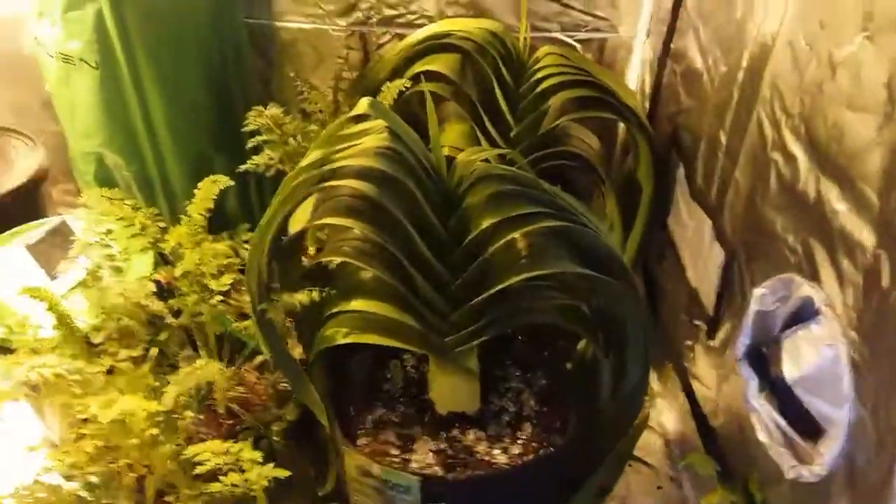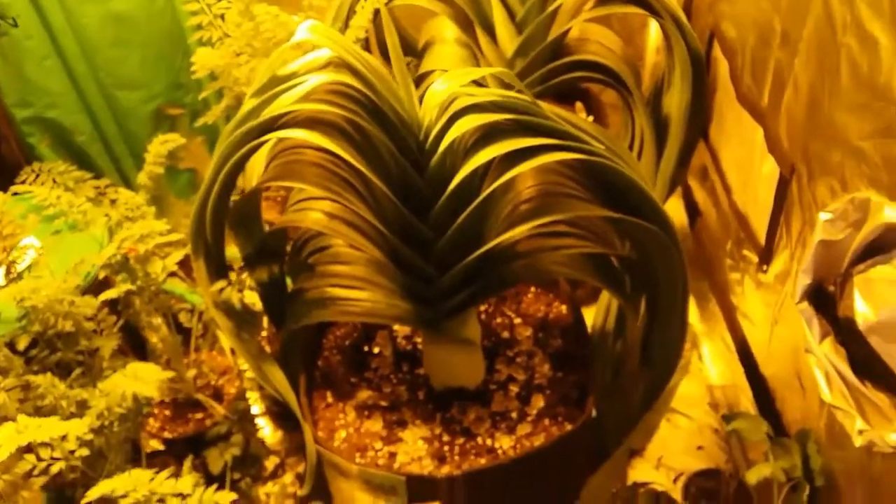The giant leeks, as you can see, are absolutely superb — nice and healthy. I've been lucky enough to have been given some products by a company called Shield, which I'll show you in a minute. I've been using those on these leeks and my other leeks on my other system. I've had a bit of a problem with some fungus gnats — they've been all over and I didn't know what to do. Luckily a company called Shield has their solution, which I'll show you in a moment.